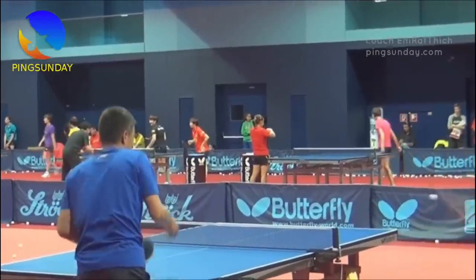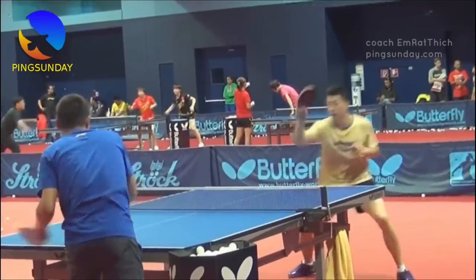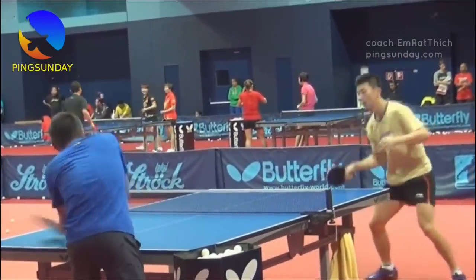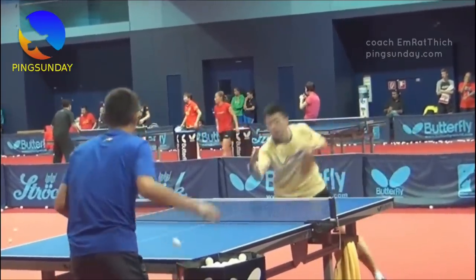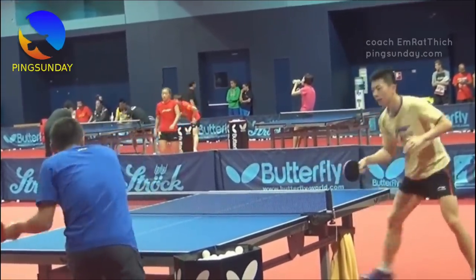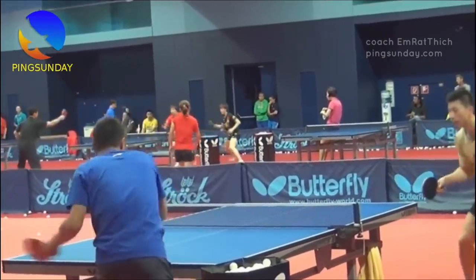Stay relaxed and trust your skills. Remember, the key to success in table tennis is to have a calm and focused mind. Don't let the fear of failure affect your performance. I hope these tips help you improve your topspin shots. Good luck with your training.